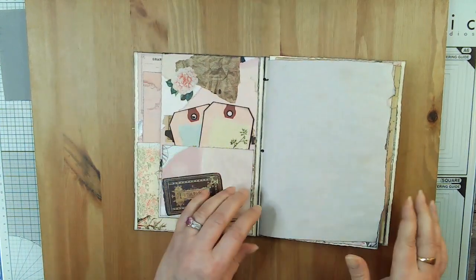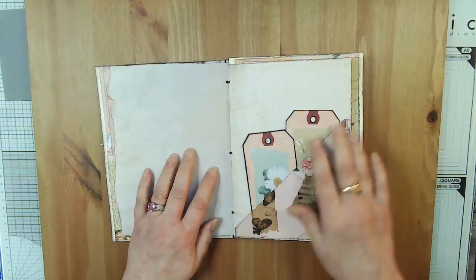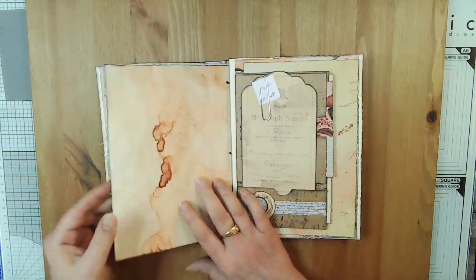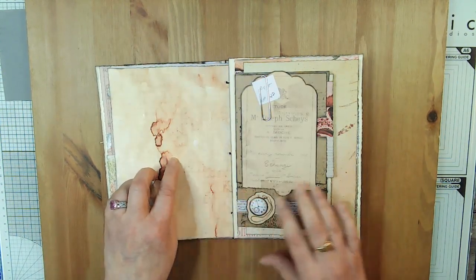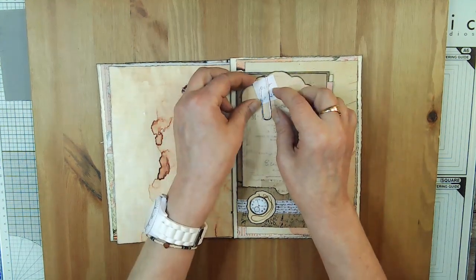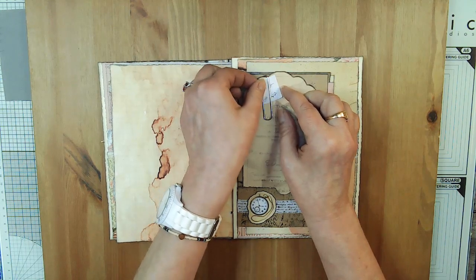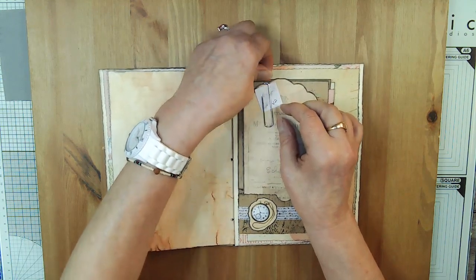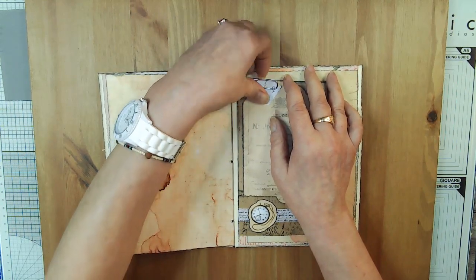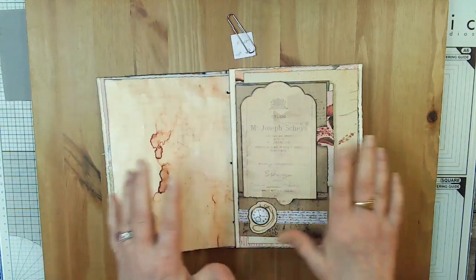Then you have coffee dyed paper — it's been torn on the edges and inked. This is printed coffee dyed paper with a pocket, two tags, and writing on the back. This was video two. You'll notice I have 'right' written on here — that's because when we made the pages, they were all separate, and I had to make a note to myself whether to put it on a right side page or a left side page for everything to work.